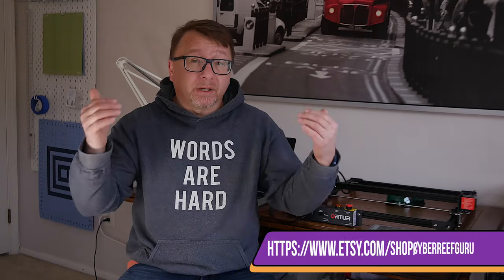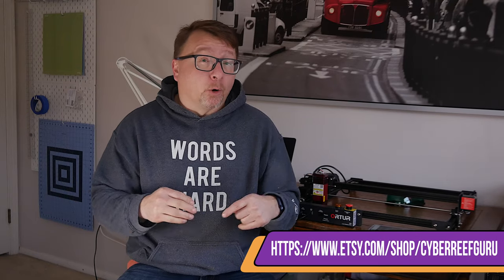Recently my significant other expressed a desire — she had a couple of projects that needed a laser engraver — and that set me on the path of researching all the different options, including the Glowforge. Ultimately the goal is to use this laser engraver and cutter in our Etsy store, so I'll link to it below if you're interested in products we might sell or custom work we can do.